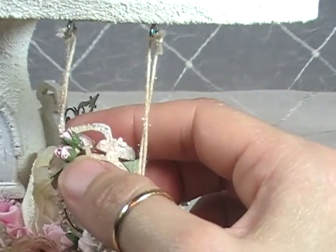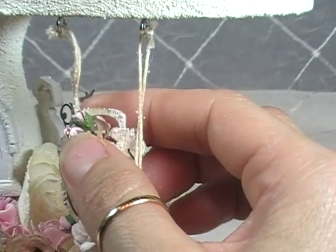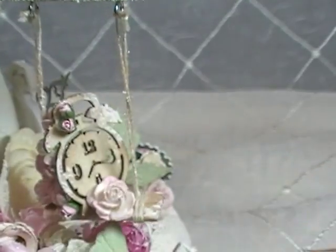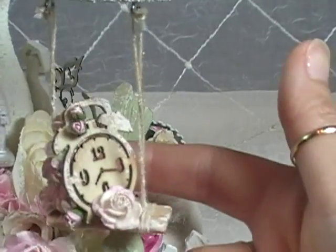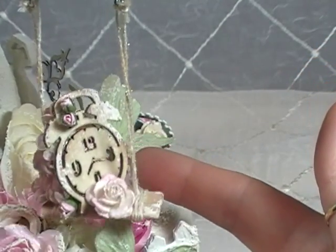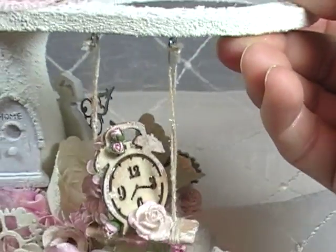I brought in those teeny tiny pink rosebuds into the clock — and then one right down here — and it just kind of sits on the swing. Isn't that cute? So it's like time just swinging along.